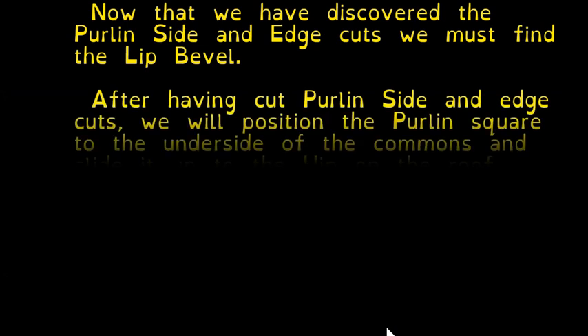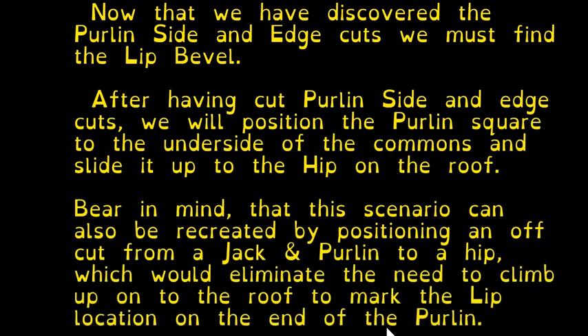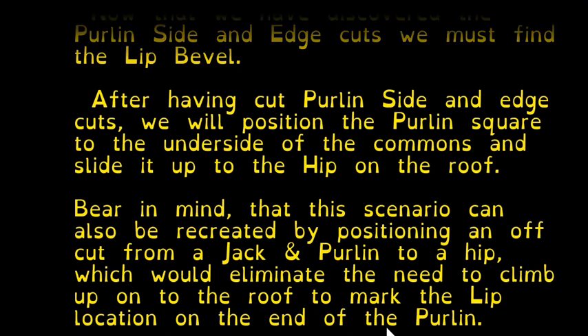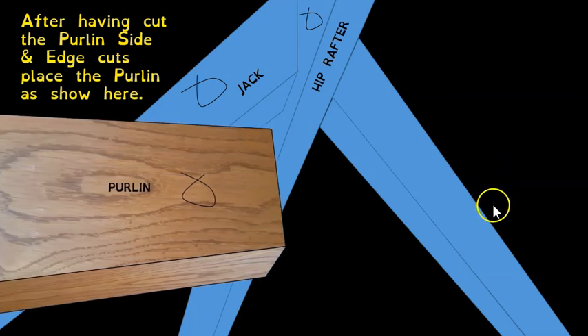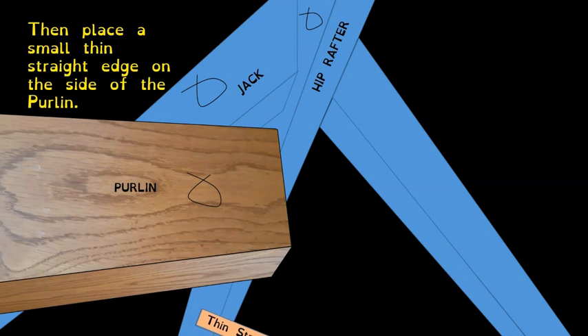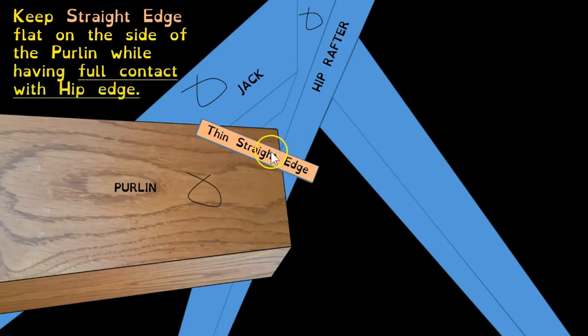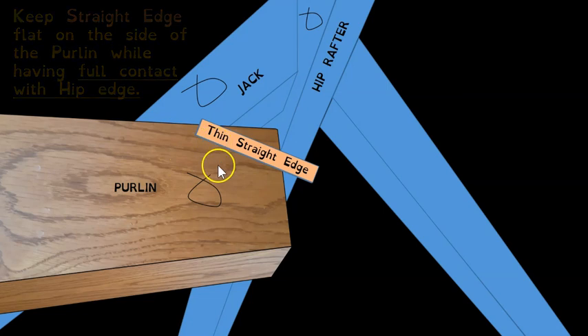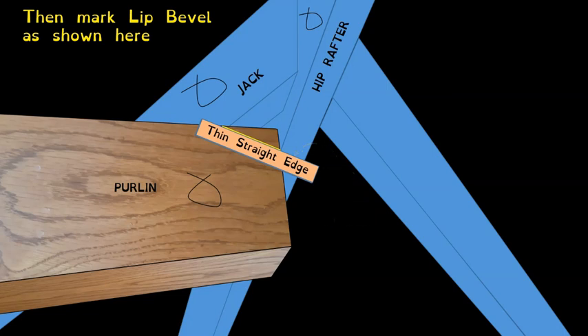Now that we've found the side and edge cuts, we must find the lip bevel. You can recreate this scenario on the ground by laying your hip flat on the bench and placing off cuts of a jack and a purlin in the correct position against the side of the hip. Here on the roof: slide a straight thin edge into position making full contact with the underbelly of the hip, keep it flat on the side of the purlin, and draw a line — that line is your lip bevel.